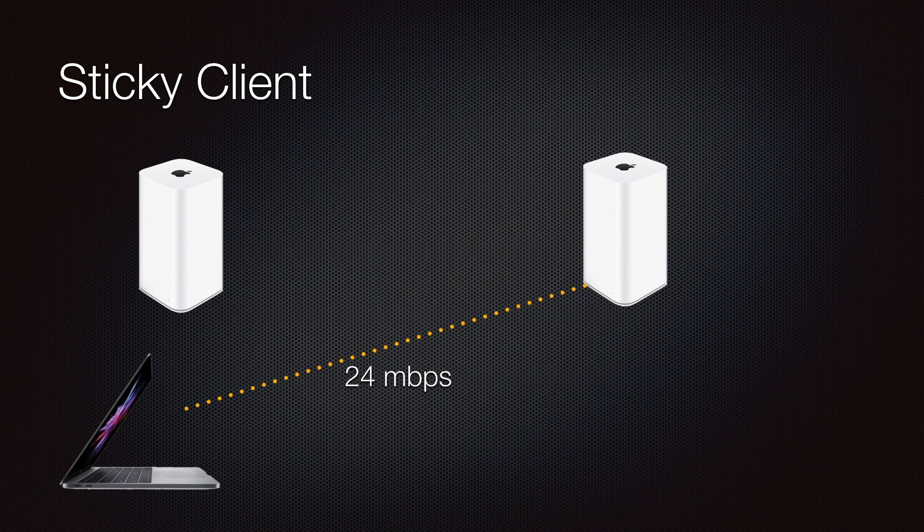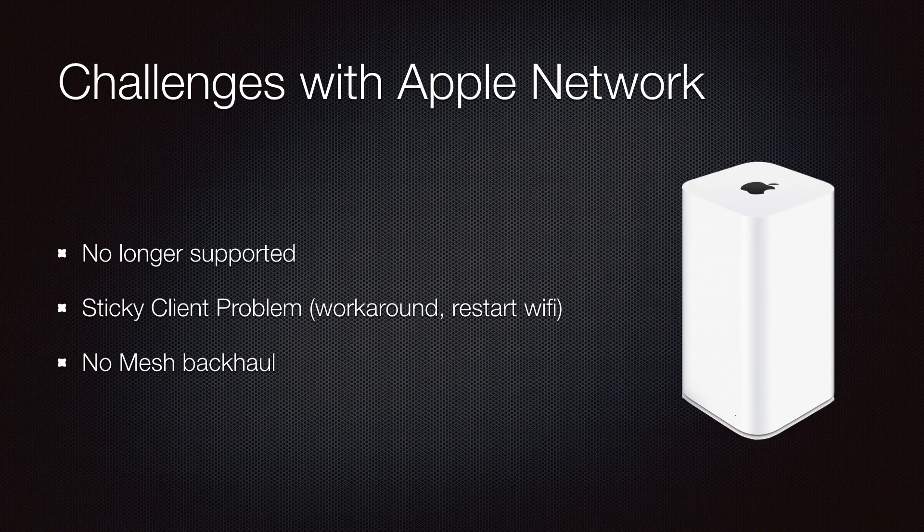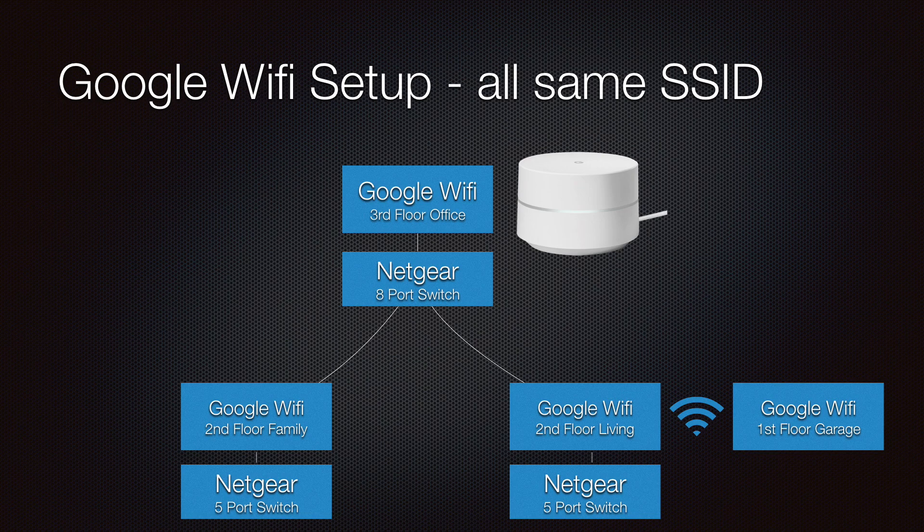Most enterprise access points take care of this. The third issue is that there is no way to create a true mesh with the Asus and Airport Extremes. I have one camera and a ring doorbell on the first floor that has trouble connecting to the second floor Airport Extreme.